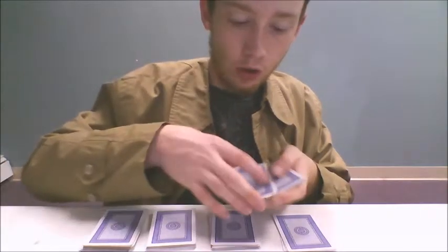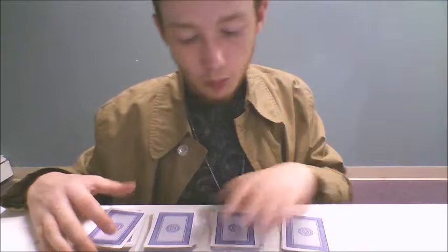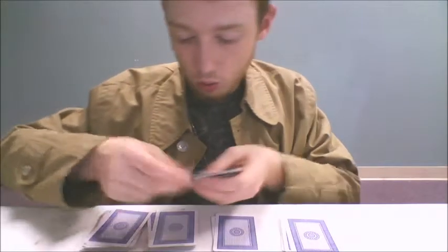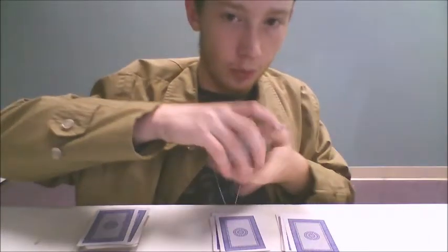This doesn't actually matter for the trick, except that it's important to set this precedent for later on when you do stuff with the pile where the aces are. Then you have your spectator take one, two, three. Next, you have them do it again — same thing. Three here, and then one, two, three. This way, it looks like everything's getting buried and completely randomized.